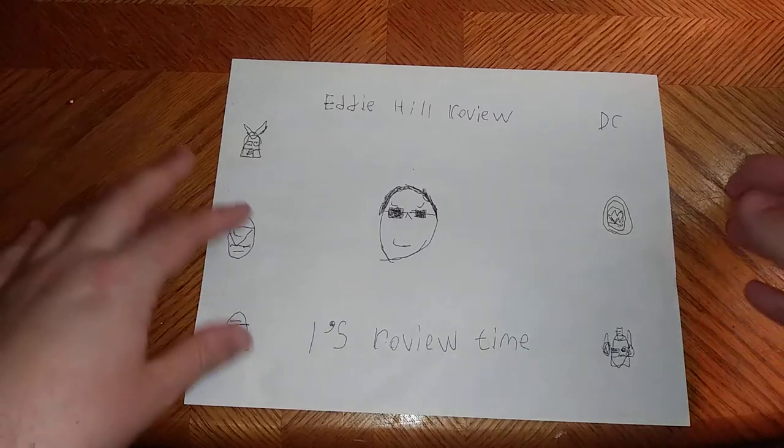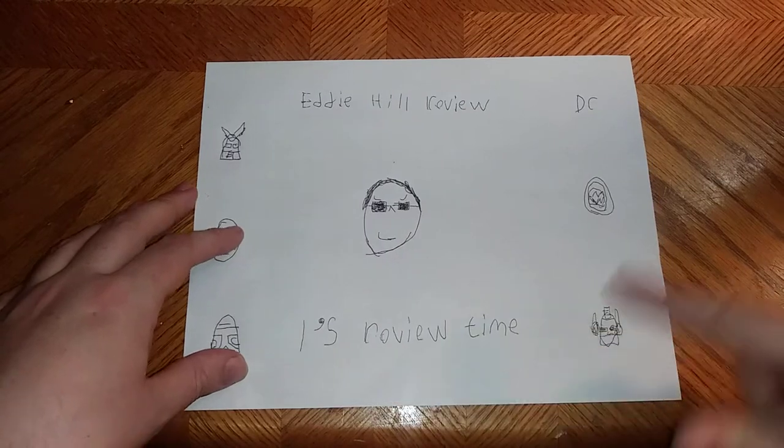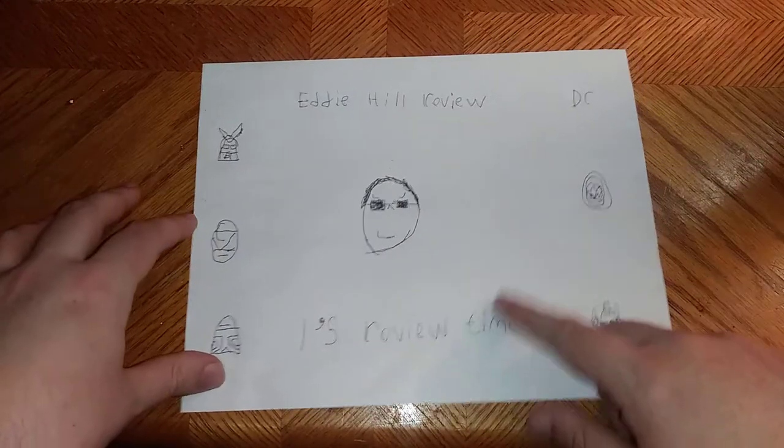What's up, YouTube land! It's your boy Eddie Hill, and it's time for another Eddie Hill review. It's review time, people.